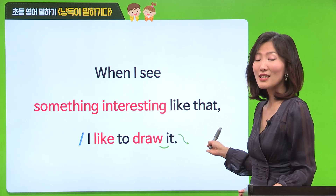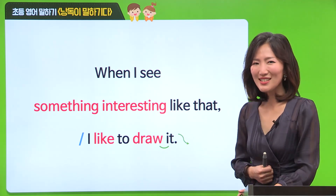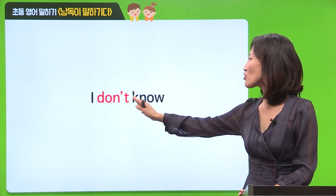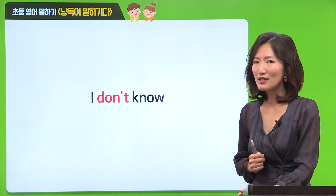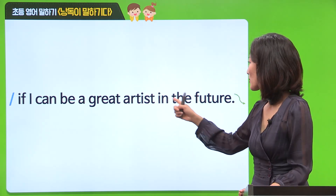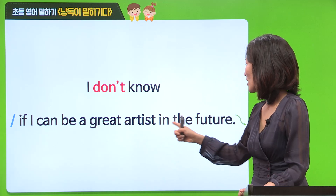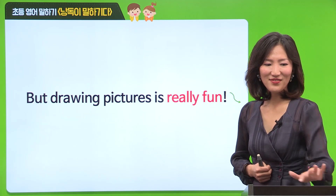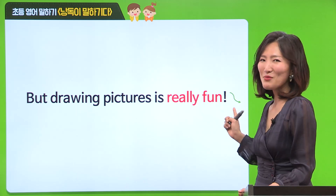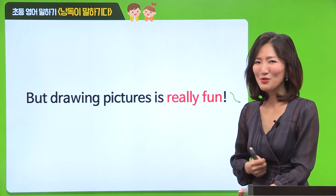여러분, 큰 목소리로 얘기하니까 저한테도 들리는 것 같고요, 점점 더 자신감이 생기는 것 같아요. 그럼 끝까지 여러분 크게 읽어주세요. I don't know. I don't know. 여기에서의 don't는 T는 읽히지 않으니까, 자연스럽게 don't know라고 해주시면 돼요. If I can be a great artist in the future. 연결해 볼까요? I don't know if I can be a great artist in the future. Very nice. But drawing pictures is really fun. 여기에서 정말 재밌는 거니까, really fun - 이렇게 감정을 좀 실어주시면 좋을 것 같아요.